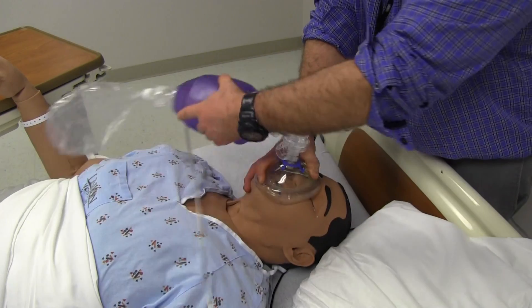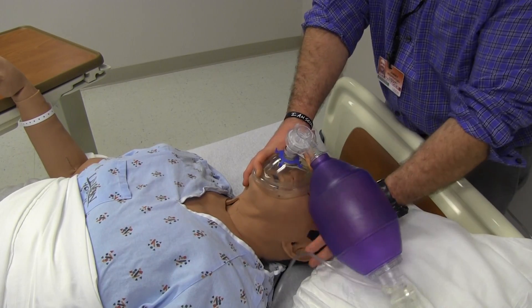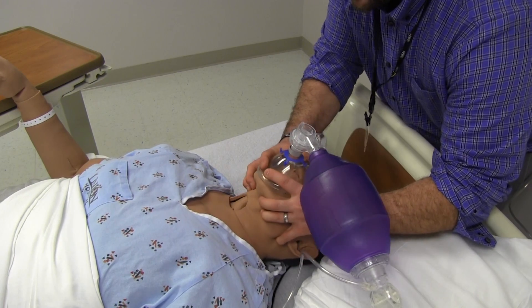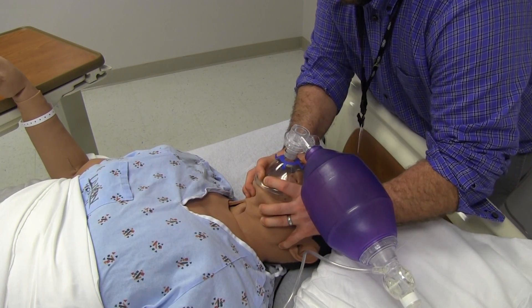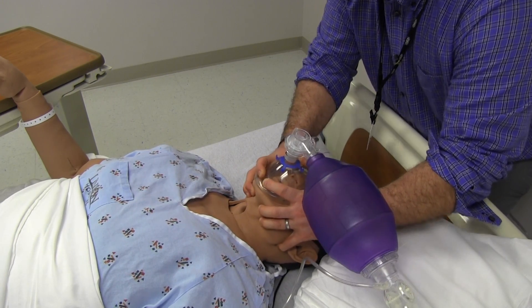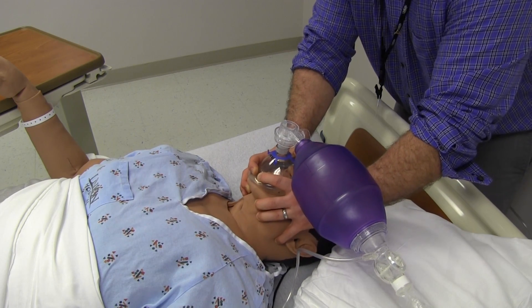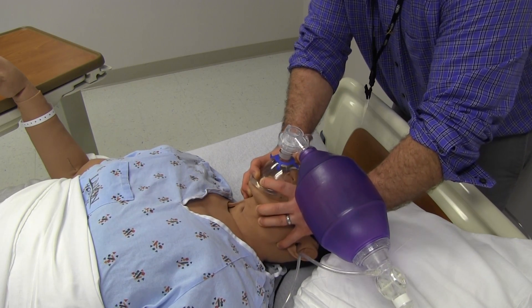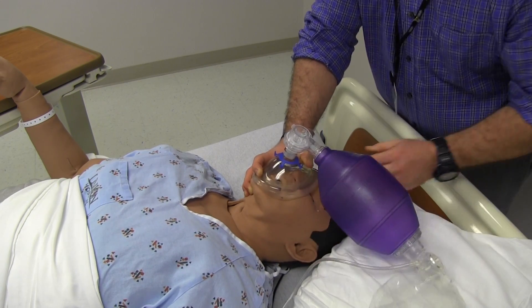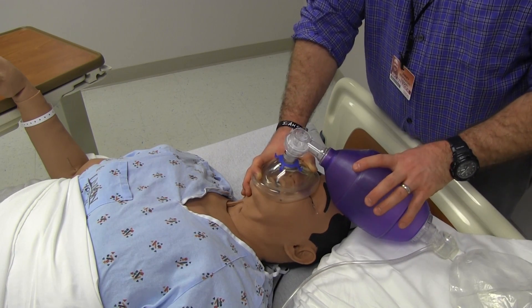The great thing about the bag valve mask is it can go to either side — left-handed, right-handed, whatever you need. A lot of times if we're having trouble, we'll do a dual method with a C and E on both sides, then employ a respiratory therapist or nurse helper to actually ventilate while we seal the mask. This is temporary — we don't want to do this for a long period of time. We need to put in an oral airway, nasopharyngeal airway, or an endotracheal tube as an advanced airway. So next I'm going to show you OP airways, NP airways, how to measure, and how to insert.